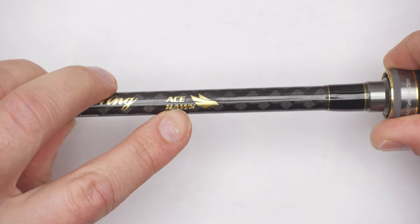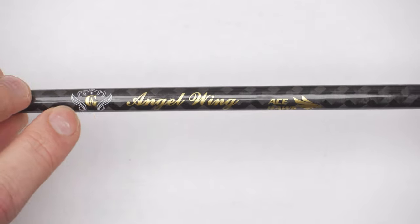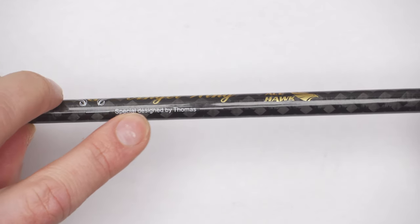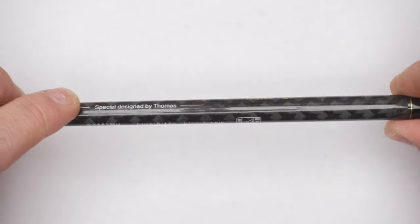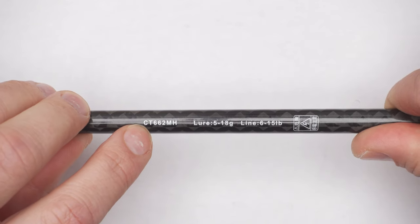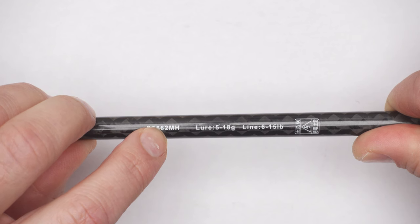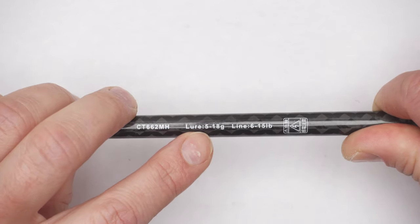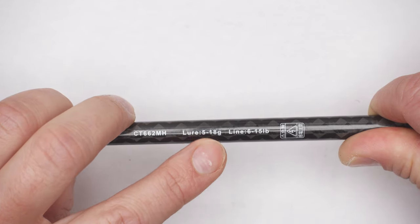The main logo says Ace Hawk — that's the brand — and Angel Wing is the model name. It also says 'special designed by Thomas,' who I've learned is the guy who designed this rod. The model code is CT662MH, meaning it's 6.6 feet, so around 2 meters. It says lure rating from 5 to 18, but on the website they state it's a mistake and it should be from 5 to 28.